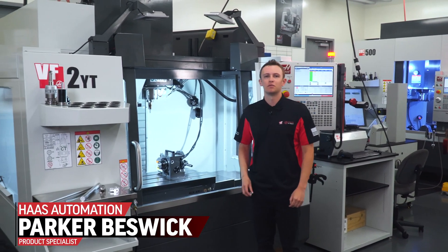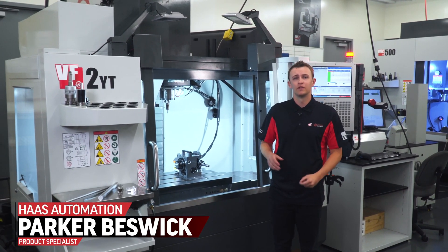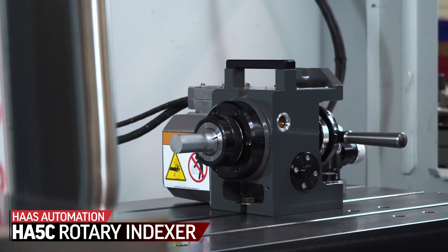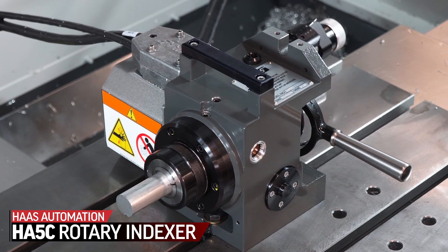What's the easiest way to start making smaller 4th axis parts on your mill? You're looking at it right here. This is what Haas was built off of. The first product Haas ever made was the HA5C rotary indexer.